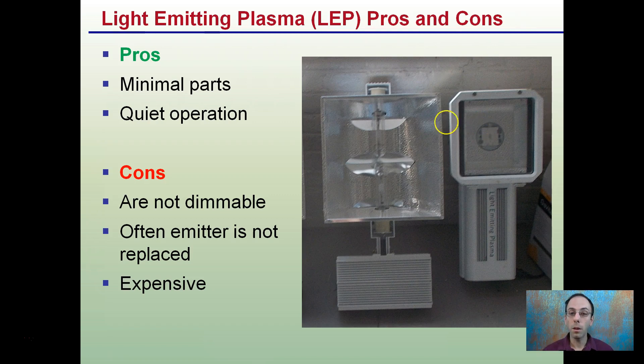So because of these reasons, ceramic metal halides tend to be more popular than LEP lights, despite all the benefits associated with them.